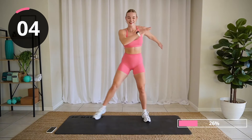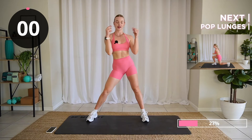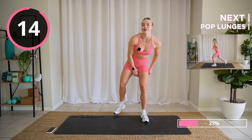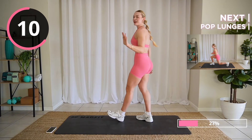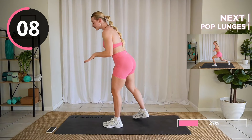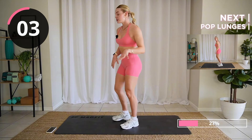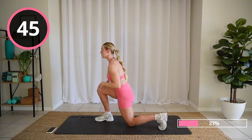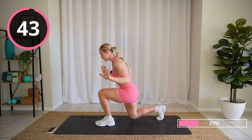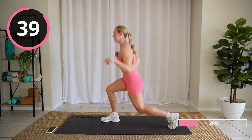Come on, let's go. Pop lunges — I finally found a nice thing to call these. We're gonna lunge, pop lunge. If that's too much, just do alternating reverse lunges — that's okay too. Otherwise, lunge, pop lunge.